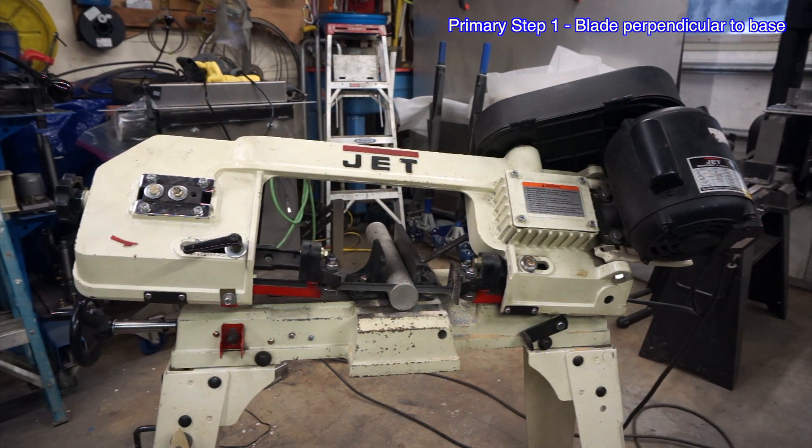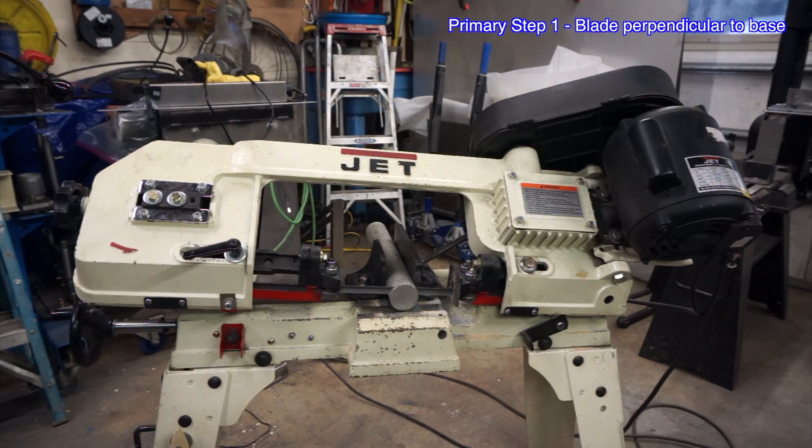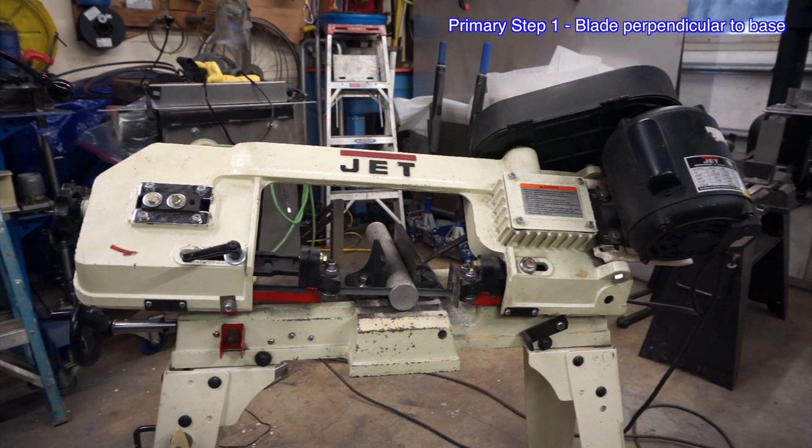Refer back to adjustments part 3 where I take the aluminum round slug to the lathe to test its accuracy.